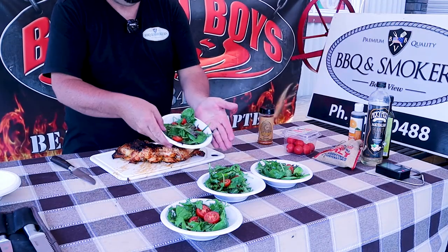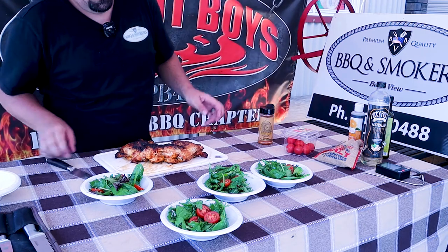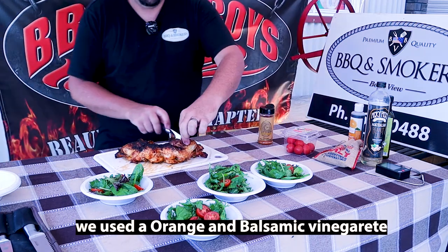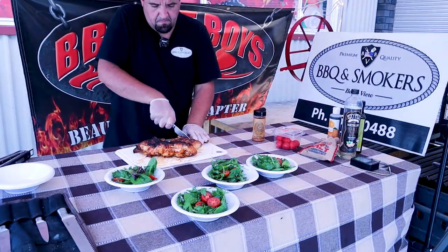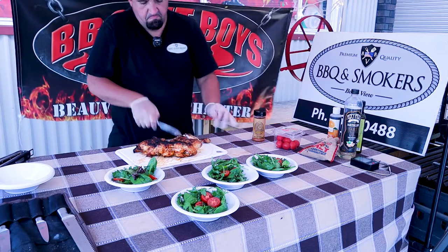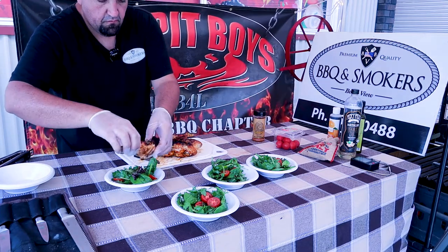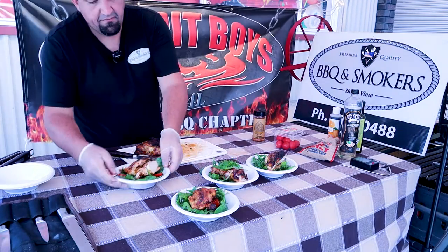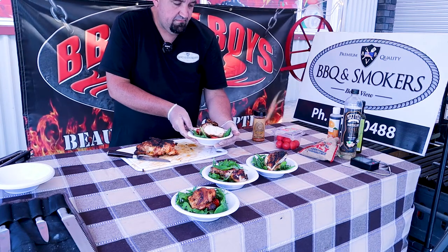I've just done up a simple salad — some mixed lettuce leaves, some cherry tomatoes, and some vinaigrette. So nice and easy. There we have our spatchcock chicken with garden salad.